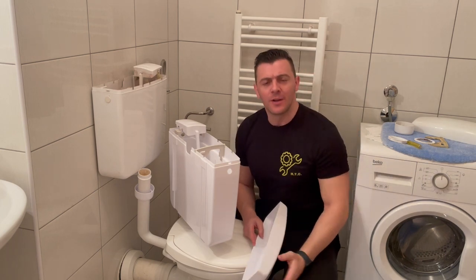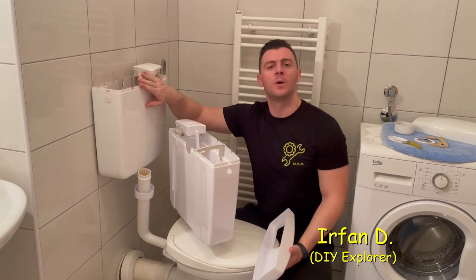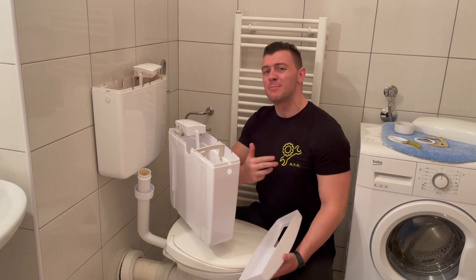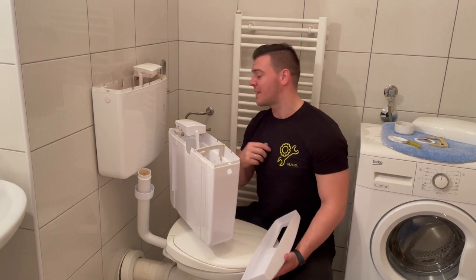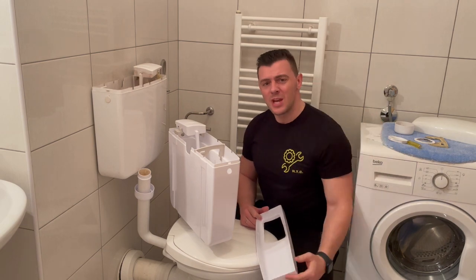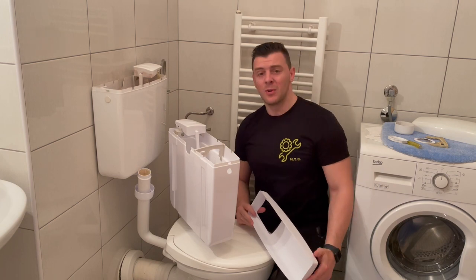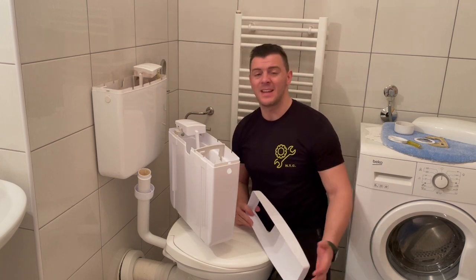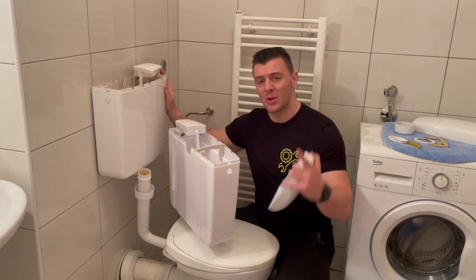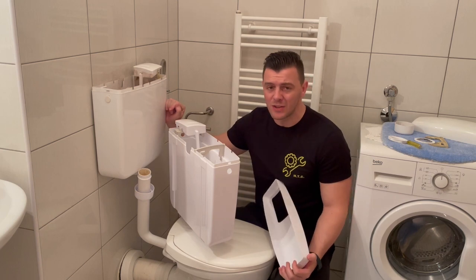Welcome to the how-to channel. Today we are going to go through a simple process of toilet water tank change. Right here I have one old toilet water tank and it's been leaking for quite some time. A couple months ago I tried to change this outlet valve on this big pipe but that didn't work out. It was holding pretty good for some time but then it started leaking again, so I decided to change the whole thing because the damage is on this pipe and it is not fixable.